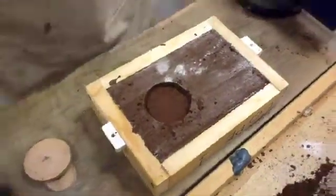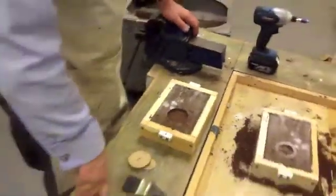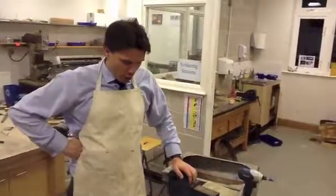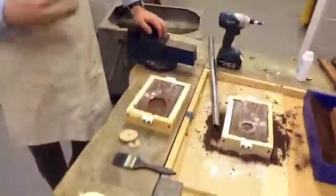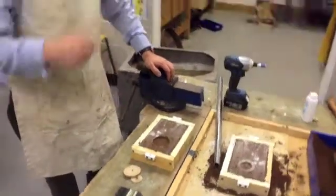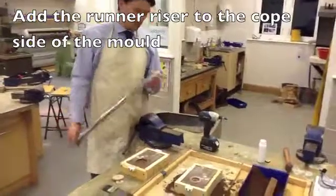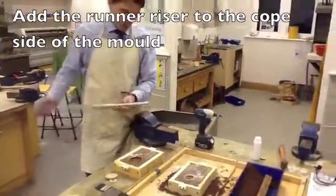What I'm now going to do is show you how to create a runner and a riser using a tube. The runner and the riser is what the aluminium is poured into. To create that, we are going to use a piece of thin-wall tube.